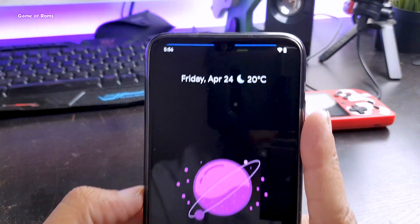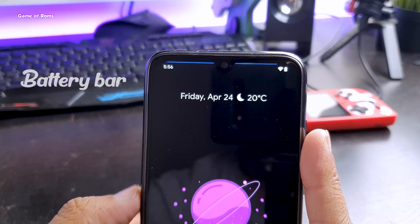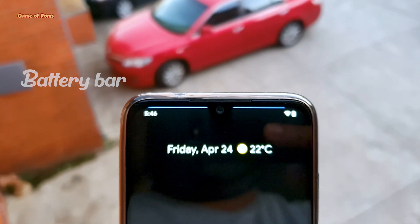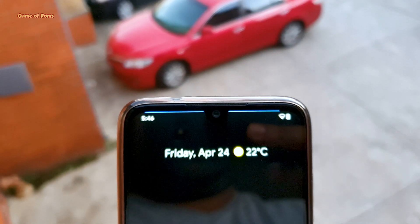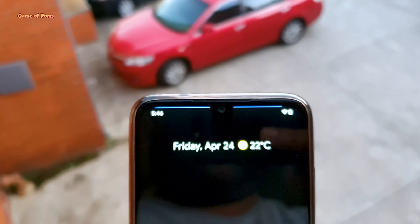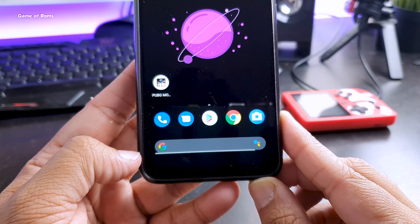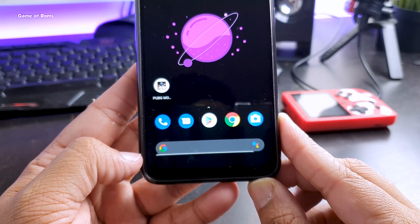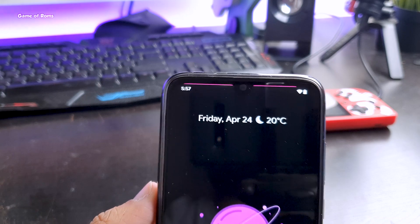Now this is something new in Android ROMs. You get this amazing battery bar that indicates the current status of your battery life. You can change the color or position of your battery bar — you can place it on the status bar or down at the navigation bar. With this, you probably won't need a battery icon on your status bar, and you can hide it using status bar customization.